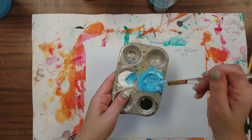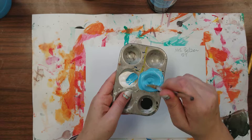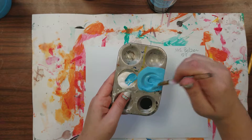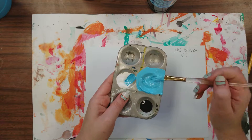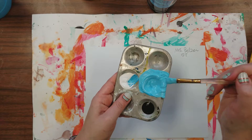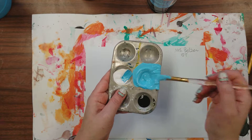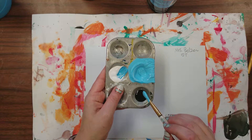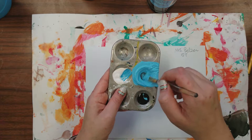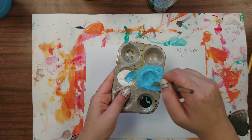Once you have your tint mixed up correctly, we're going to very, very slowly add the black. Black is really strong — way stronger and more potent than the white is — so we have to be really careful and take baby steps. I'm trying to wipe off some of that paint onto the edge of the tray, then dip just a little bit and completely mix in that black.